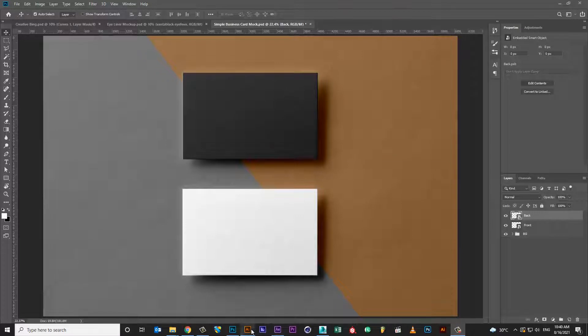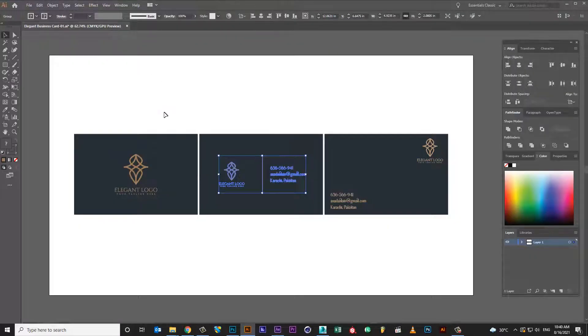Hi, welcome to Creative Ninja. Today I am going to show you how to make a simple business card mockup.